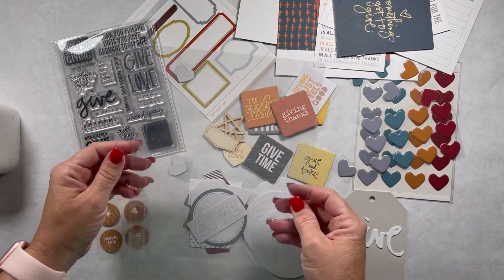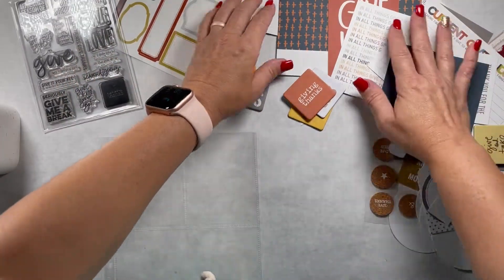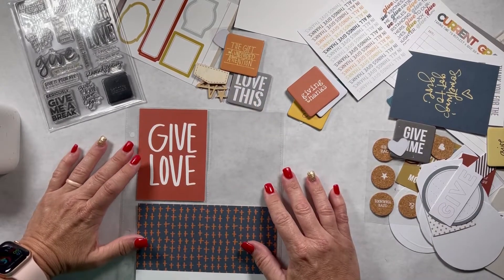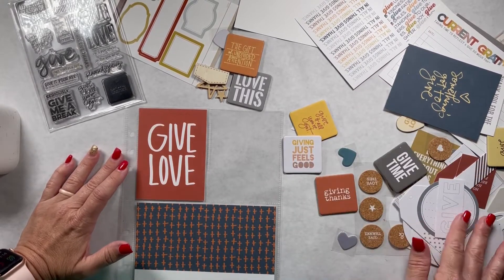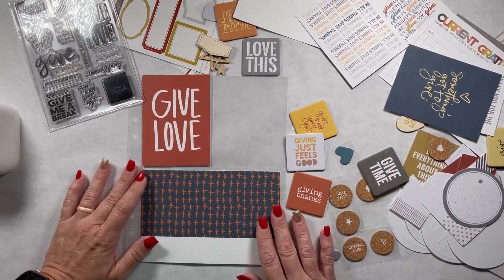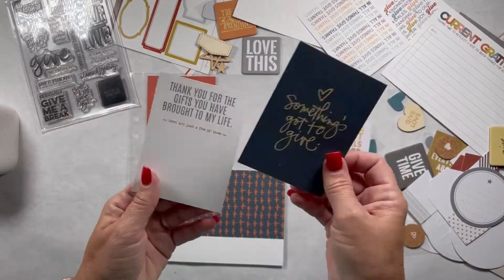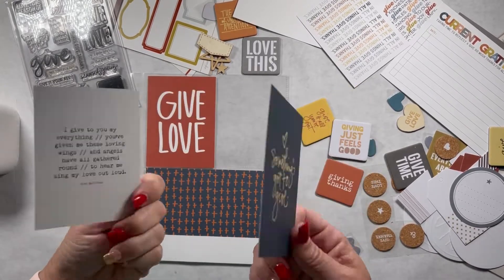I'm going to use this page protector — it's a four by six on the bottom and two three by fours. I wanted to document the story we're living right now. My son was home with COVID for two weeks and is in the process of doing all the makeup work, really really trying my patience in many ways. I wanted to tell a story about how I am giving love to him right now, even though it is tough love.